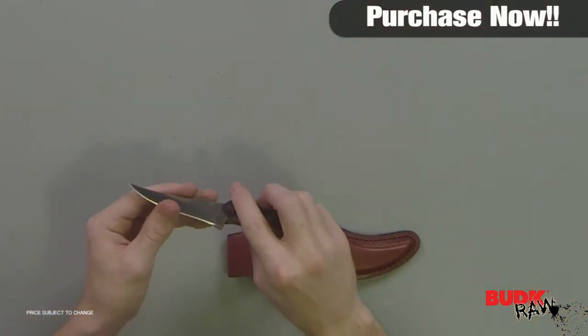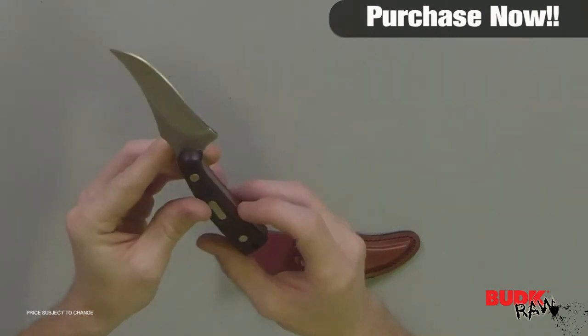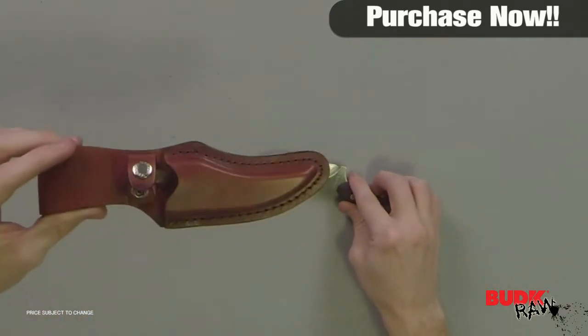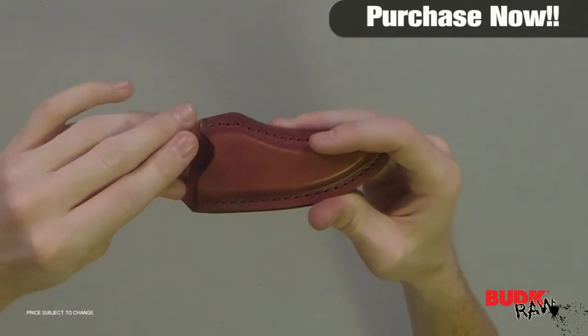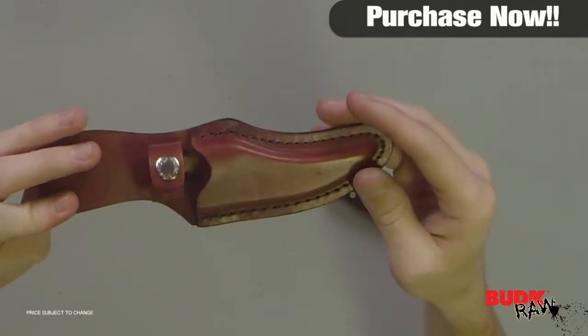It's a great knife. It's got a good edge right out of the box, a good tip, and it's a Schrade old timer. It comes with this leather sheath that buttons up so you don't have to worry about the knife falling out and cutting you. It's got a belt loop and it looks pretty good too.